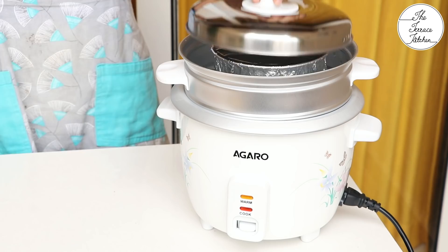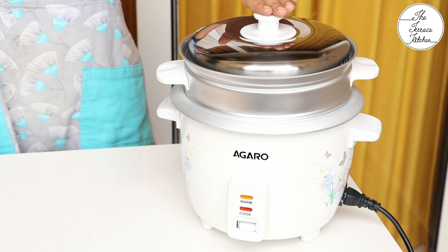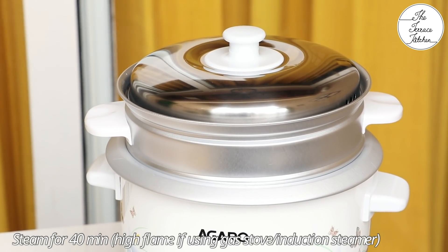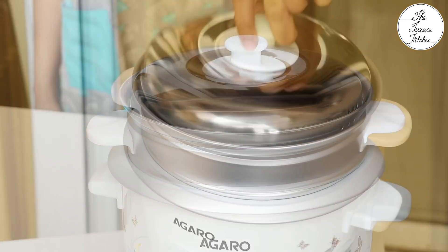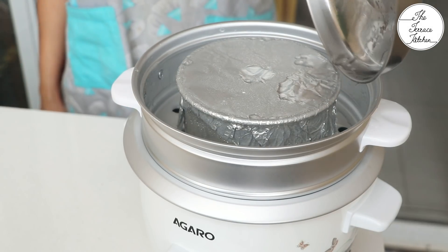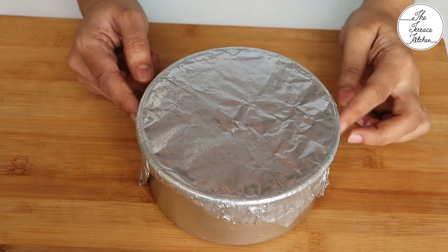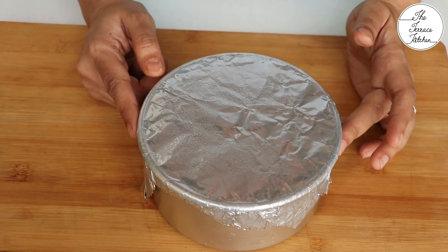Put the tin in your steamer which should have boiling water inside, and steam it just like dhokla or idli for 40 minutes at high flame or between medium to high heat. After steaming, let the cake cool down completely.